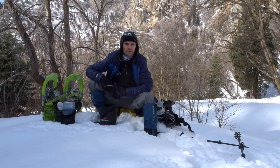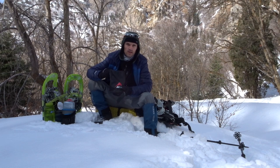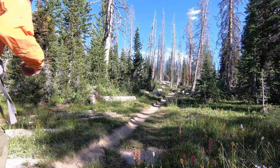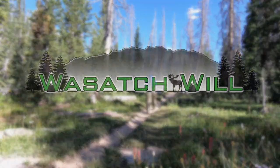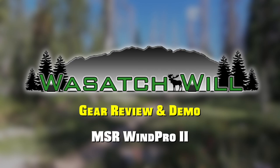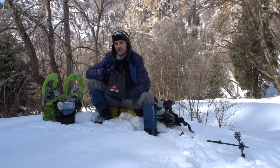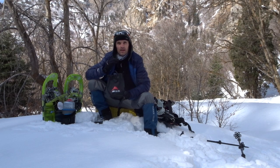Hey everyone, today we're going to be reviewing the MSR Wind Pro 2. This is a stove that I got a few years ago and I got it for a specific reason — and that is for extreme winter camping.